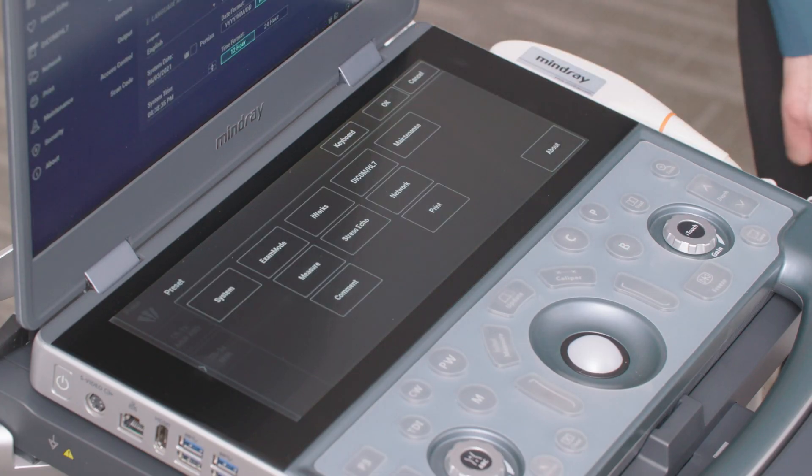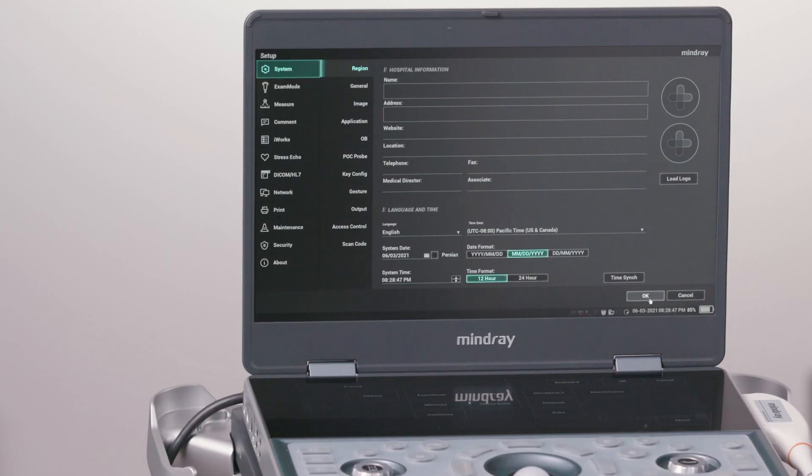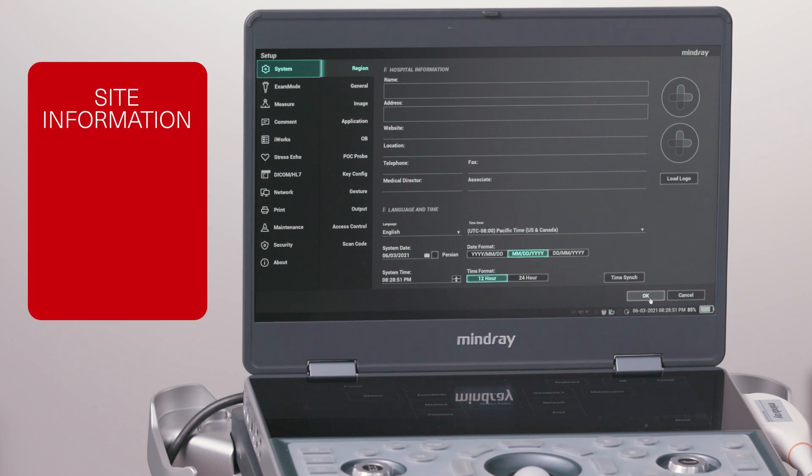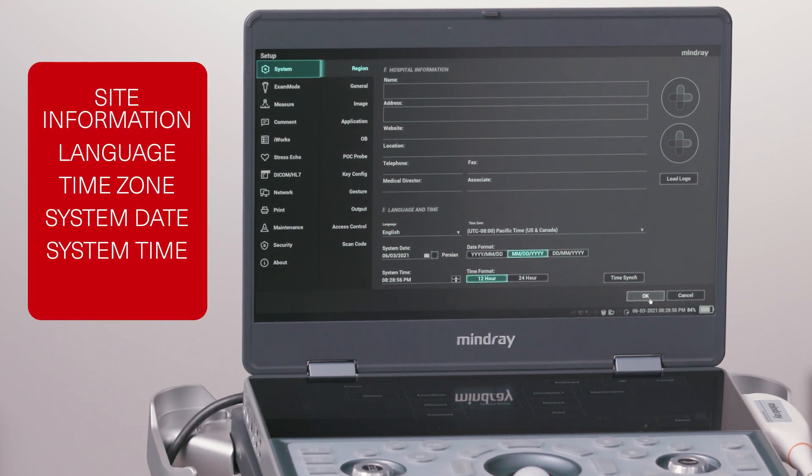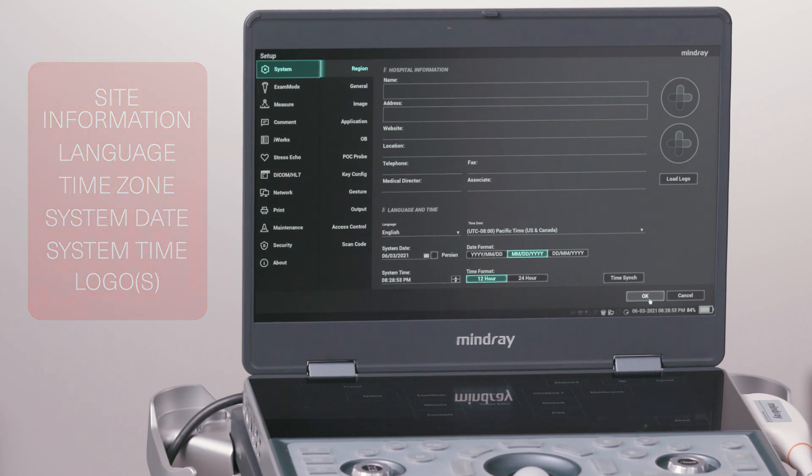Tap the Setup button. This will take you to the system region page. Here you can enter the customer's site information, language, time zone, system date, system time, and up to two logos. The setup function is designed to set the configuration parameters of the operating system and the main user workflow setup data. This is where customization and preset adjustments are accessed, as well as networking, printers, and software version information.